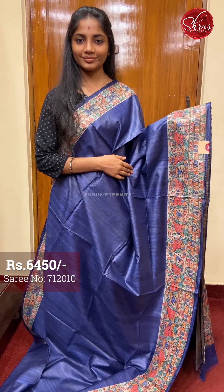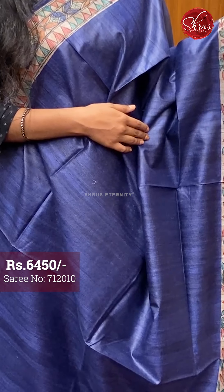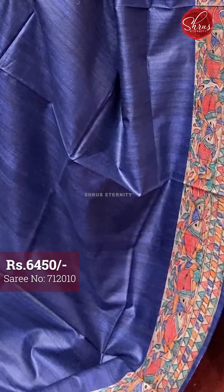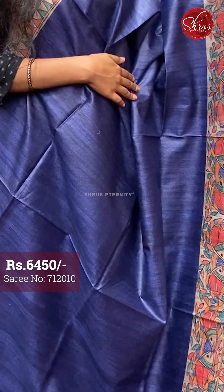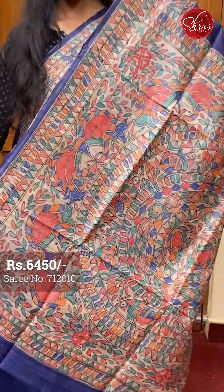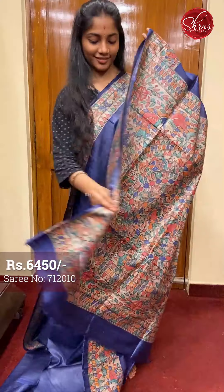Moving on to saree number two, priced at 6450. This is a lovely dark ink blue with beige combination. The full body is plain. The borders have lovely fish and floral motifs in Madhubani painting work. That's the pallu — a beautiful Madhubani painted pallu and a plain blouse with borders. Saree number two priced at 6450.